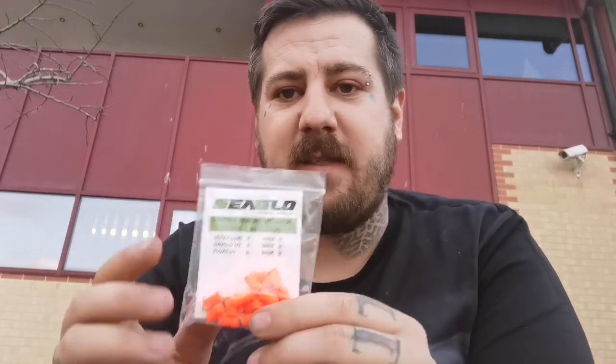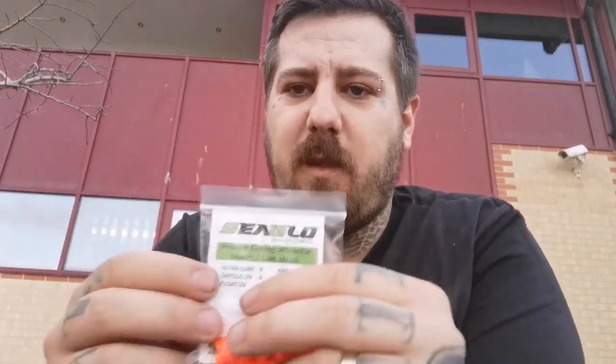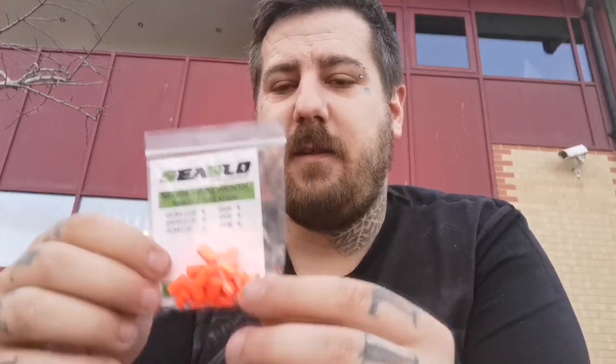The Ultra Lumi are sinking beads, so if you want your bait to sit on the bottom they'd be better. The UV Float is for pop-ups. As for what UV means — ultraviolet — some fish can see in ultraviolet rays, so when you shine a black light on the UV Floats and the UV Dayglow, they glow under a UV light, so fish will pick them up and see them in the water. They're not on my website yet but they will be — I've just had so many orders and I'm trying my best to keep up.